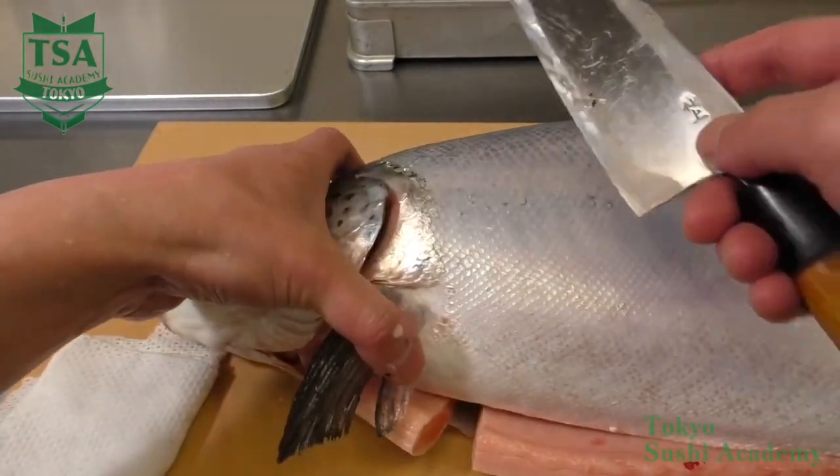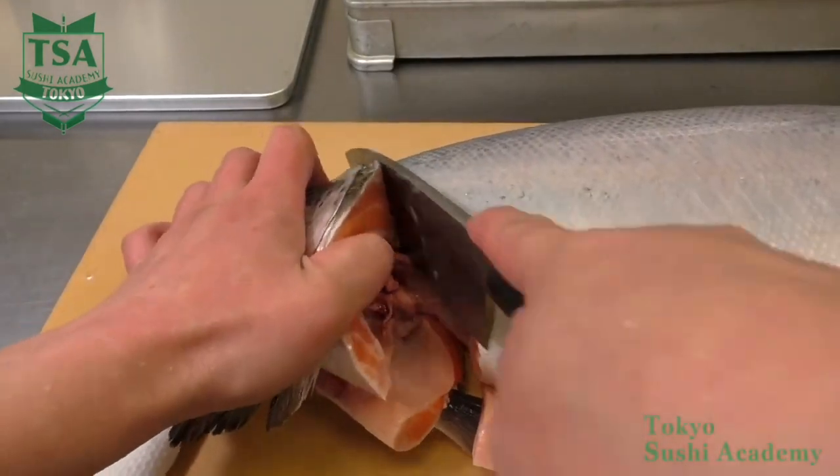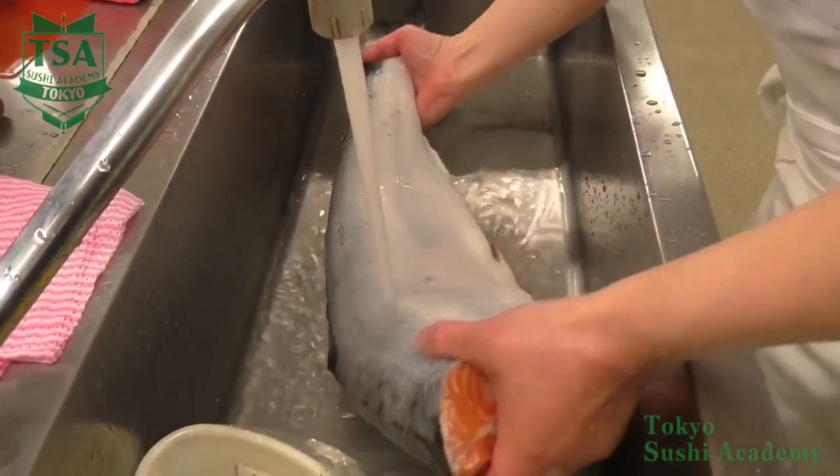After you finish removing both side scales, cut off the head. The salmon bones are rather soft so you should be able to easily cut off the head.